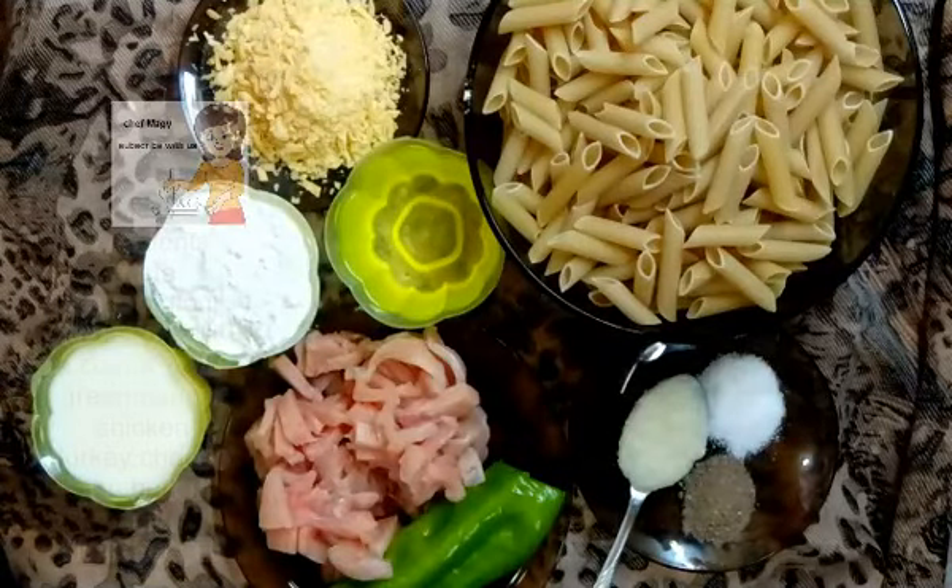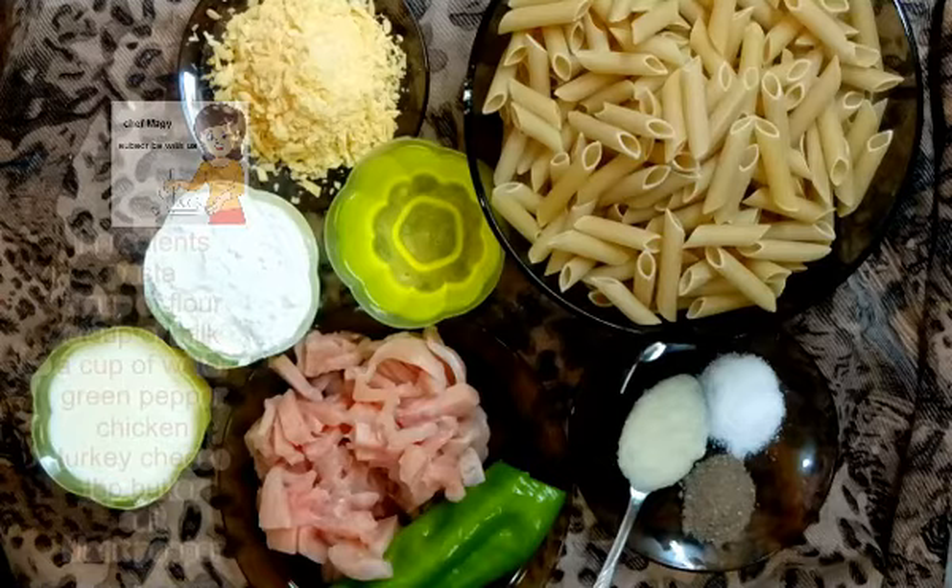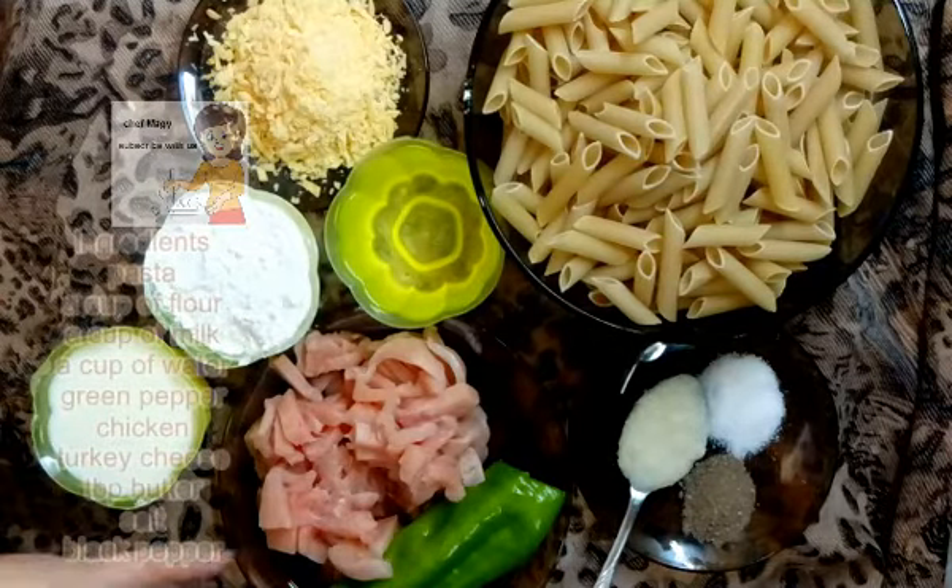Hello everybody in our channel LearnCooking. Today I am going to do pasta with chicken breast.